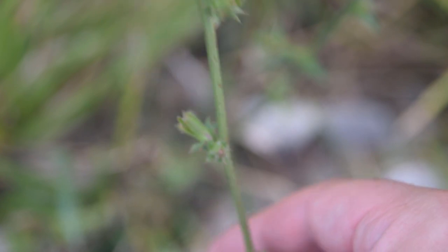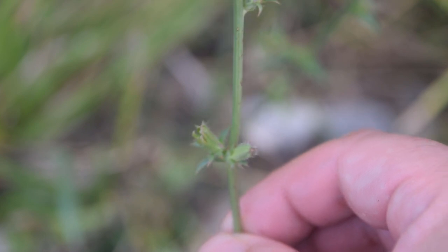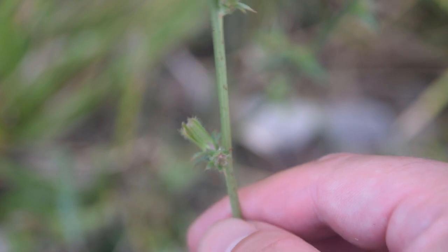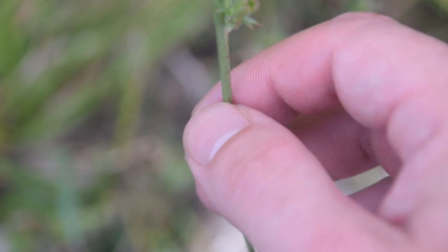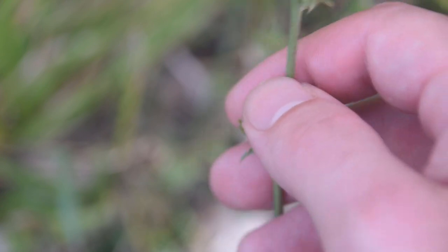Whenever you look at the stem of chicory you're not going to notice anything terribly distinct about it. It is basically just round in appearance, feel, and texture — actually rather tough and kind of woody, so it does have a really tough stem. But we can see these old flower clusters and flower buds alternating, just like the leaves do, going up and down the main stem of the plant.